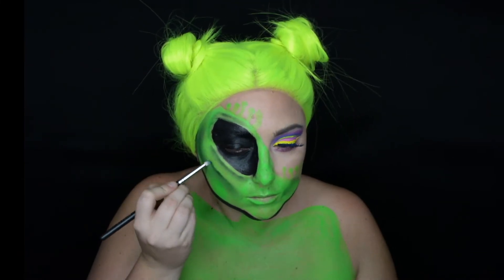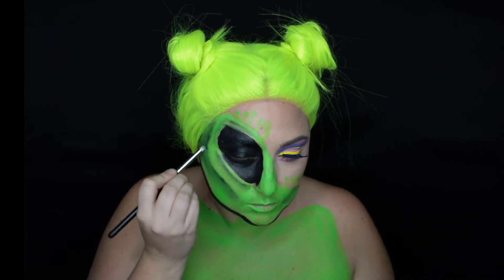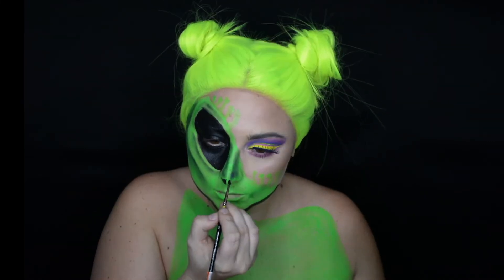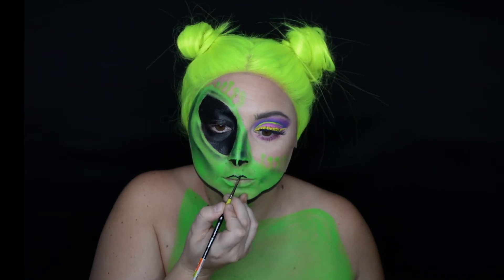The deeper we go with the shades — I believe I used a black here as well — it's going to look even more carved out, and that's the look we're going for. We're going to carve out the nose quite a bit and also go in with some black body paint to create the design of the alien nose and lips.